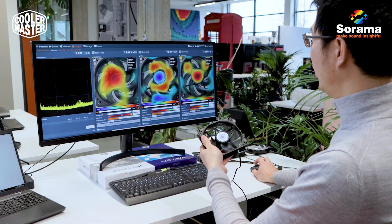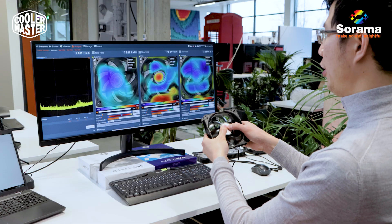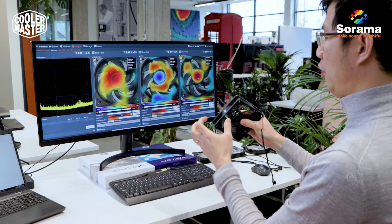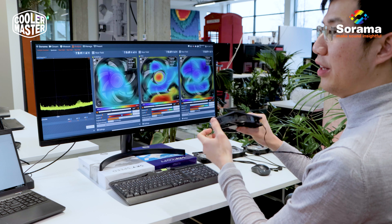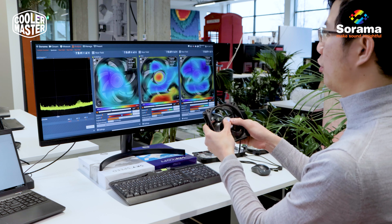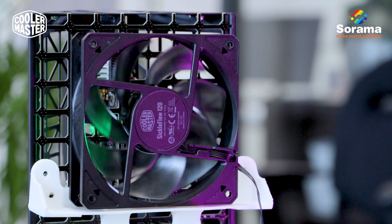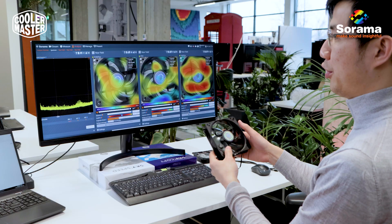We should look into ways that can restrict these vibrations — whether that comes as a stronger frame or tighter tolerances here and there — to just make sure that the vibrations do not become as strong. I think this could be something Cooler Master and Ceramacamp can work together to improve on in the next generations of fans.